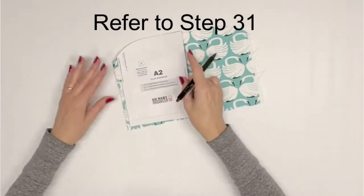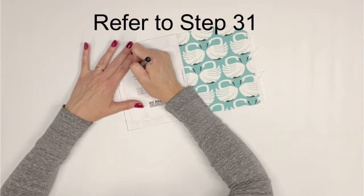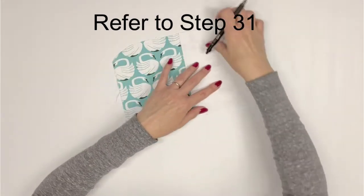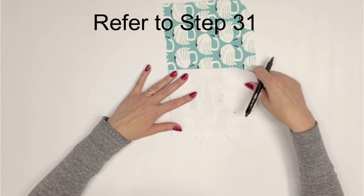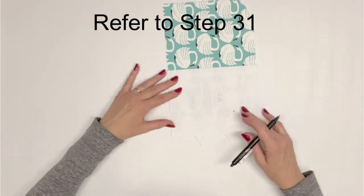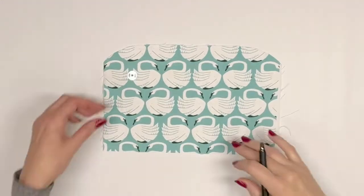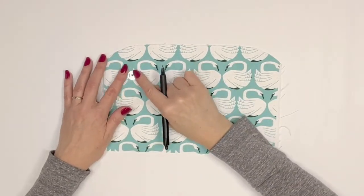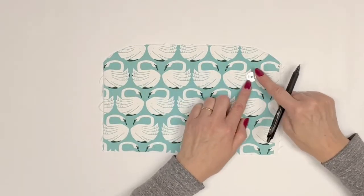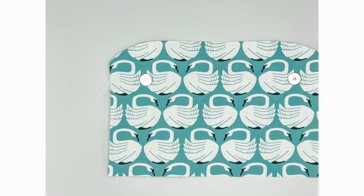Place your A2 flap interior right side up and place the pattern piece directly on top of it. Use a washable fabric marker to draw the two magnetic snap insertion points indicated on the pattern piece, or use the illustration in step 31 to measure and mark these insertion points. Install the male magnetic snap halves following steps 27 through 30, also covered in my previous video. Then set aside the flap interior A2 for now.